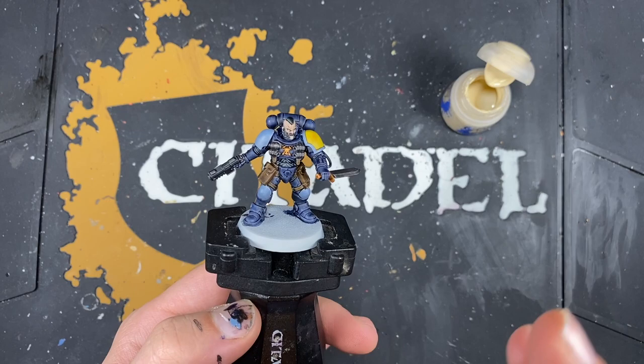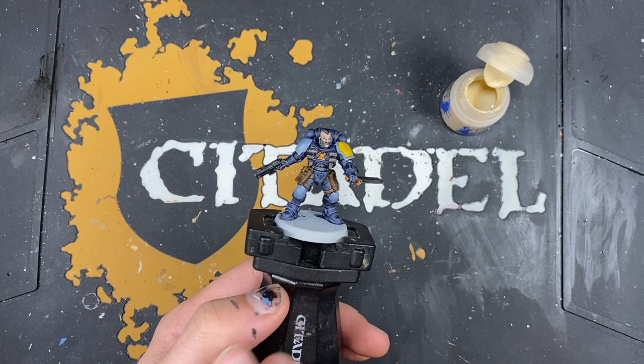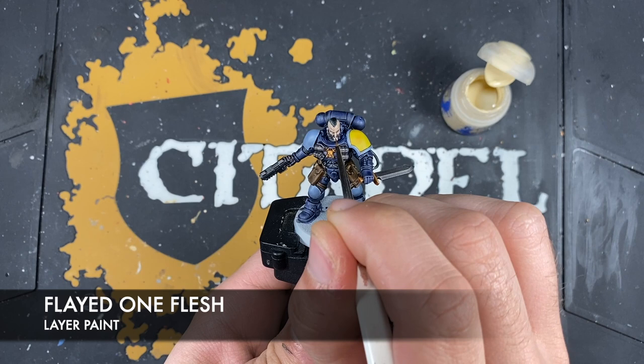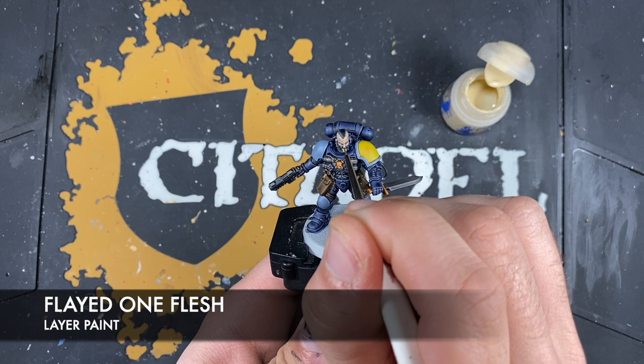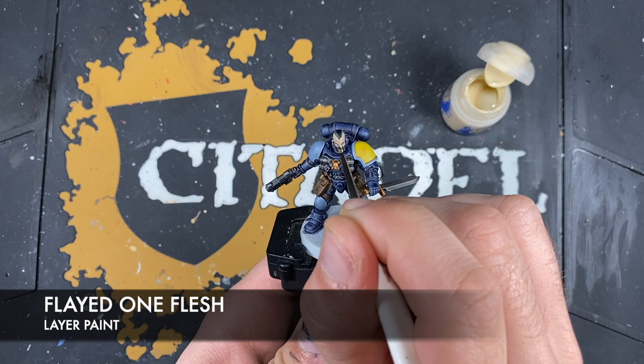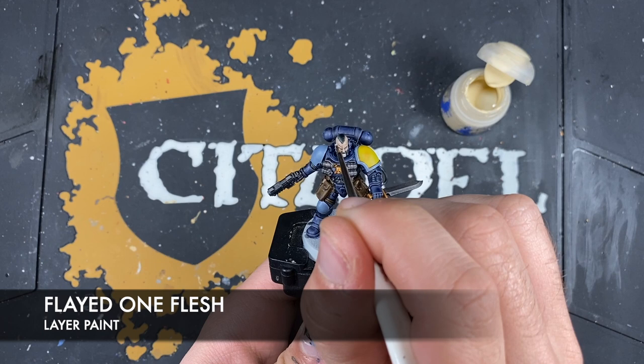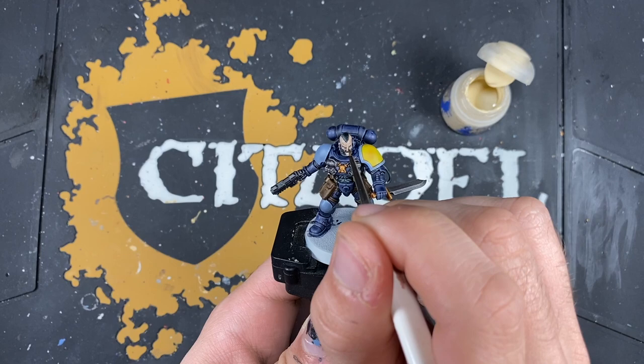With that done, it's now time to do all the highlights. We're going to start with the face — the only colour we're going to use here is Flayed One Flesh. Just take a really tiny amount of this on the brush and start picking out the sharpest details on his face: the bridge of his nose, the scar going down here, the wrinkles on his forehead, his cheekbones, etc.